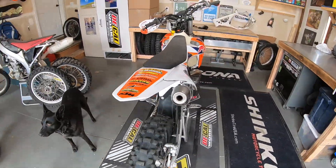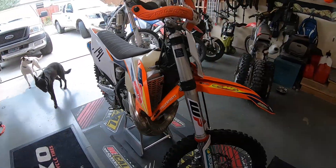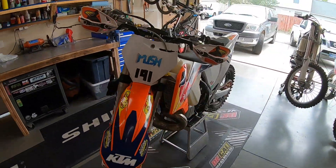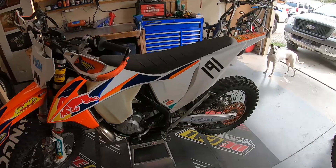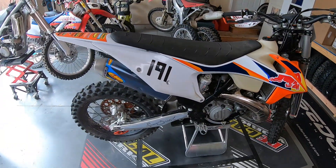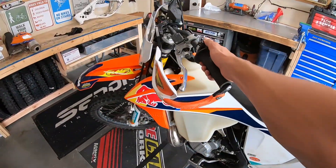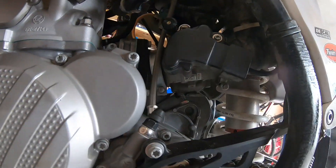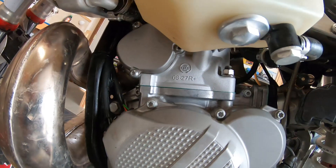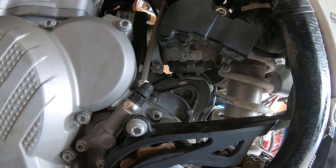That is how you do a top end replacement in a KTM 250 XC TPI, and it should be pretty much the same process for any TPI two stroke, whether that's a KTM, Husky, or Gas Gas. She fires right up, idling solid, feeling happy about it — stoked to have a fresh top end in this thing. You may have seen my previous video of doing the idle screw mod on this bike. With the new piston, I did end up turning the idle screw back out three quarters of a turn — it was idling pretty high. I think I'm going to notice a nice power gain with this new piston.